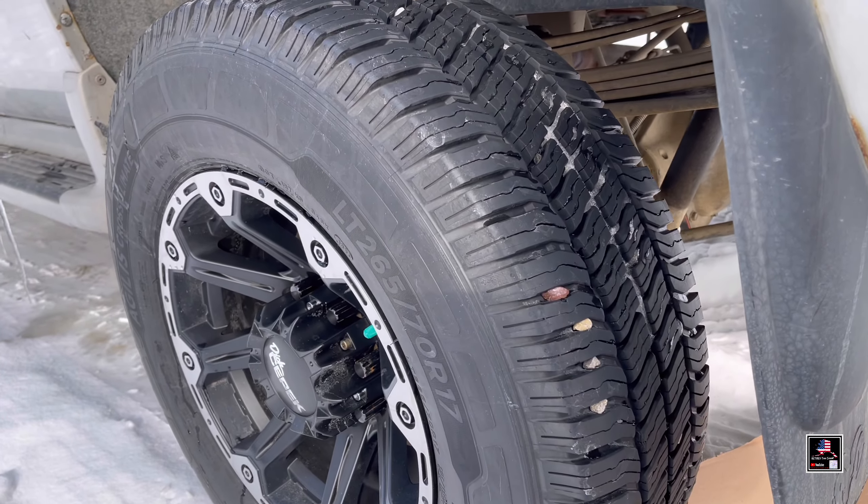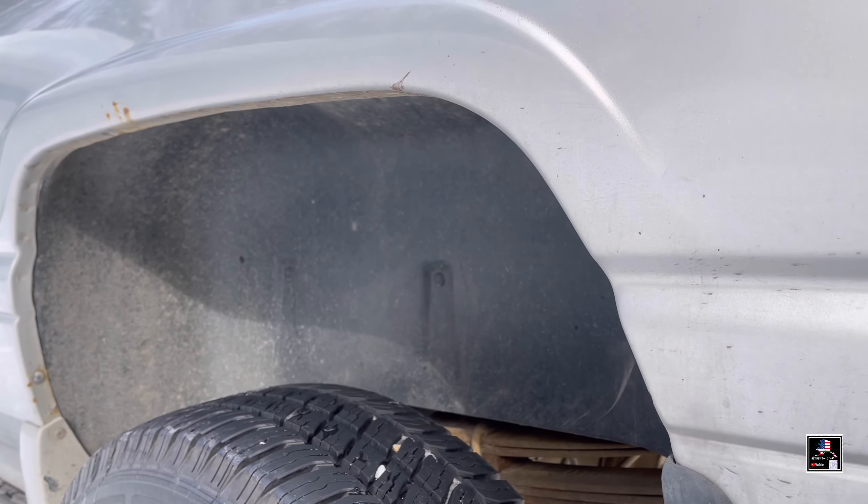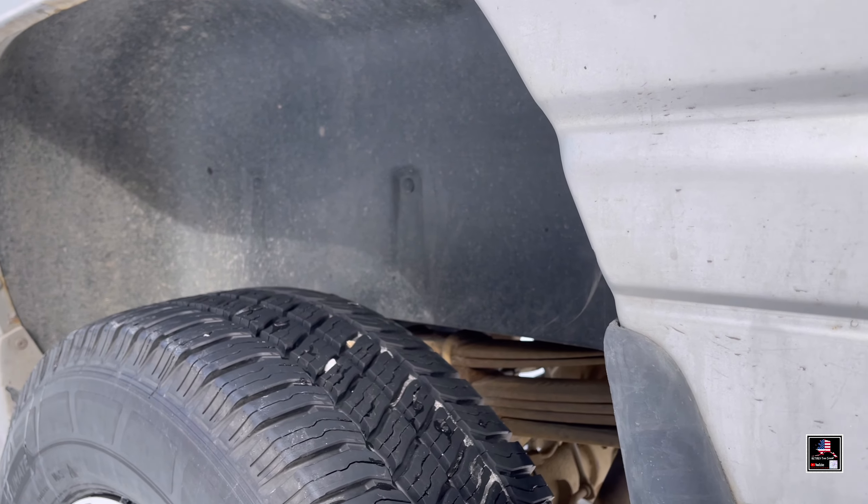We're going to jump back to a younger me and start off with the rear shocks — driver's side. The ground-to-frame measurement at the halfway point is 41 and a half inches, and that's before we change the old shocks.